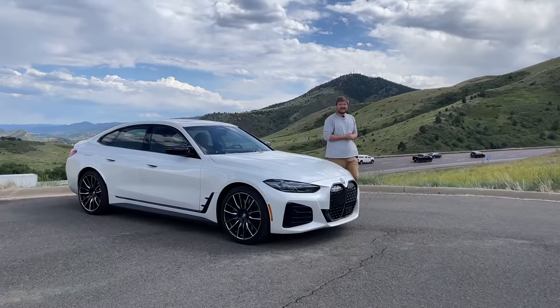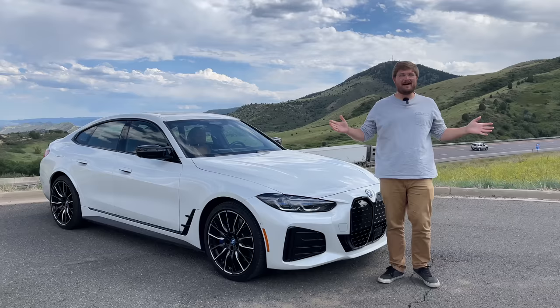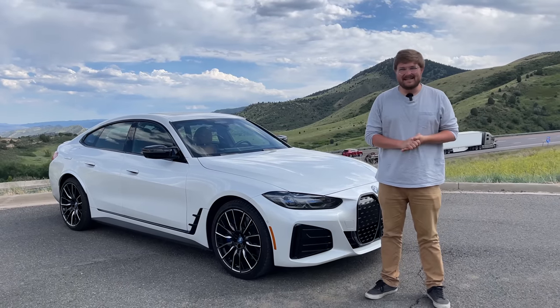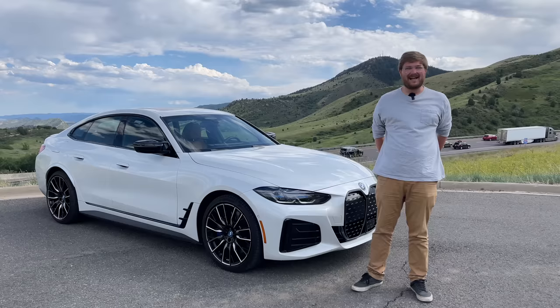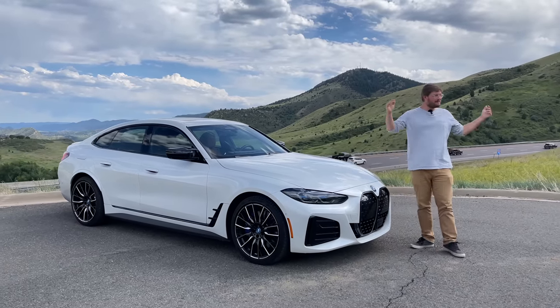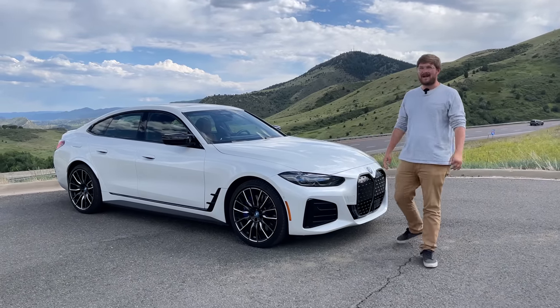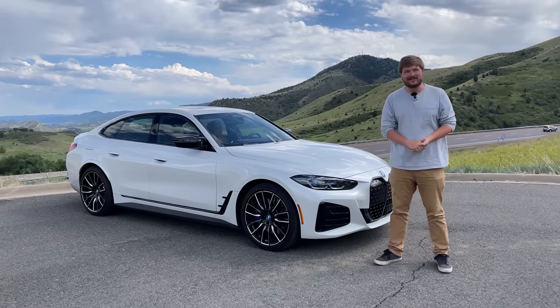Hello and welcome back to another Out of Spec Reviews video, and welcome to the Woolly Mammoth Parking Lot. That means another Hogback Challenge. We have really come up with some silly names for this. The Woolly Mammoth Parking Lot is named by Colorado. We have called this the Hogback Challenge, which is our Driver Assistance Challenge.